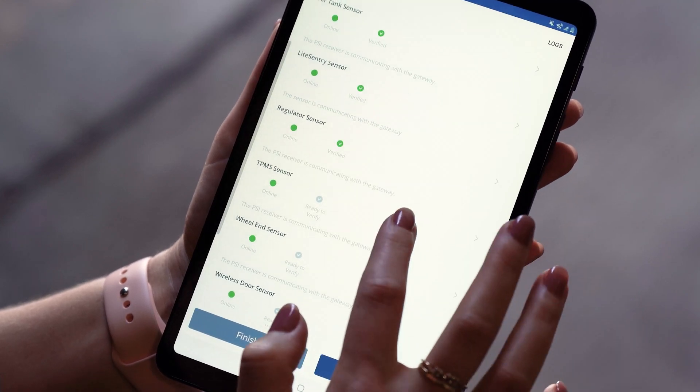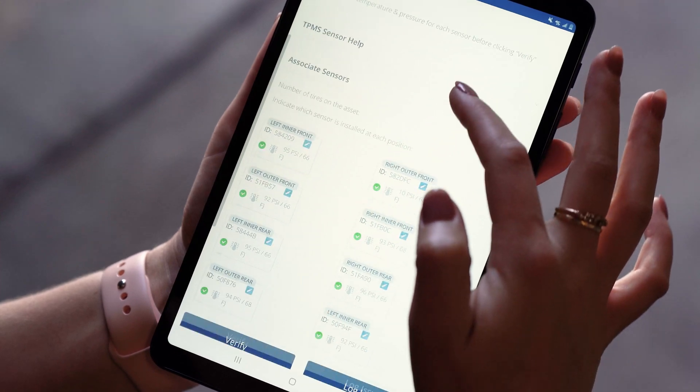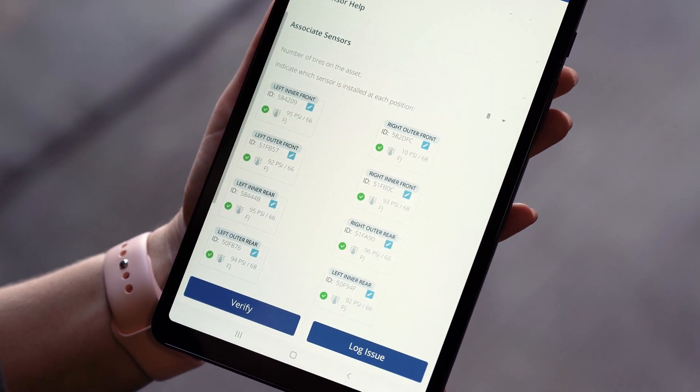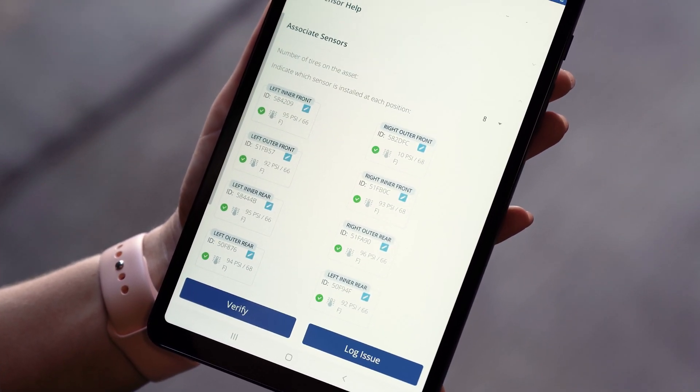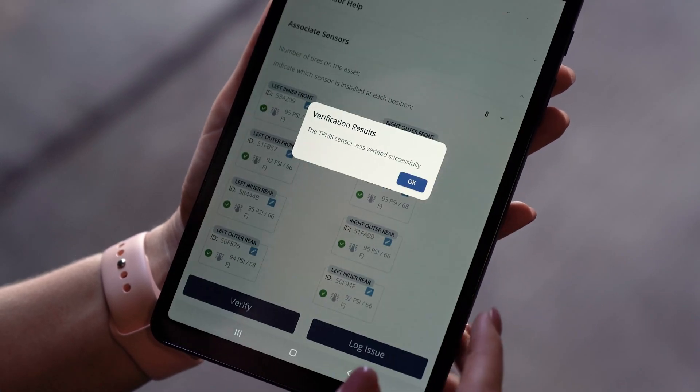Now we're going to go to the TPMS sensor. I need to make sure it's installed and communicating, and I'm getting both tire pressure and temperature on each of these sensors. Now that I see that, I can verify this sensor.